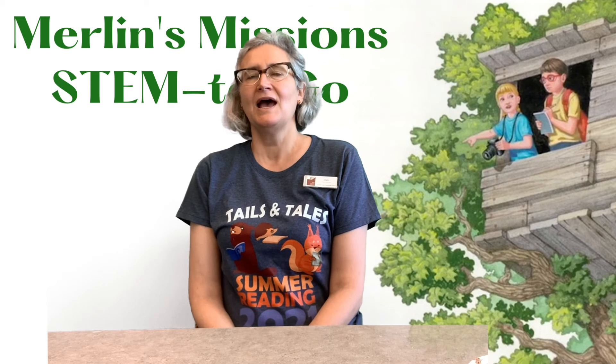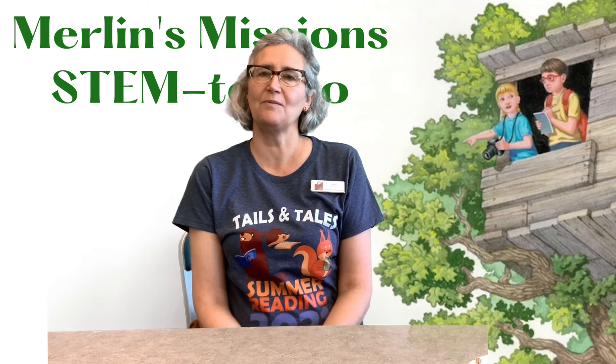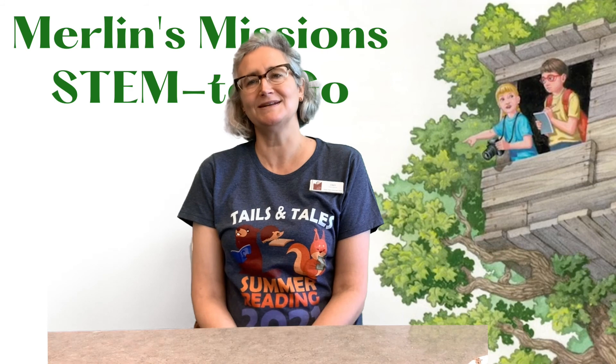Well, thank you for joining me. Feel free to check out the library website, crownpointlibrary.org, to find more resources, more videos, and more fun things to do. I will see you next week for the next Merlin's Mission. Take care.